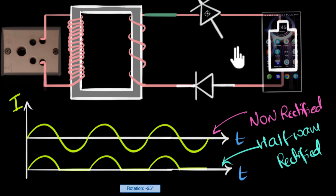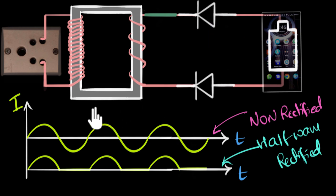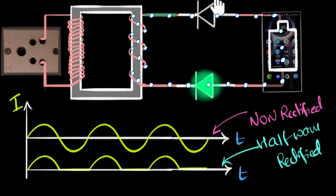Let's try orienting the second diode the same way as the first one. When the current tries to flow clockwise, this diode will conduct (green) but the other diode won't (red). And when the current tries to flow anticlockwise, the opposite happens — one is forward biased while the other is reverse biased. So when one is forward biased, the other is reversed, and vice versa. This means no current flows at all — this configuration doesn't work.